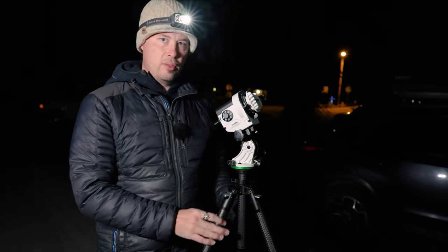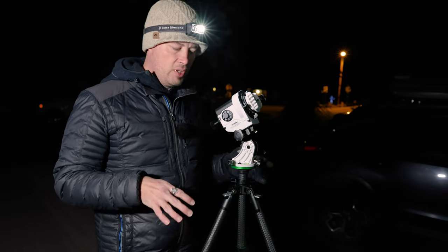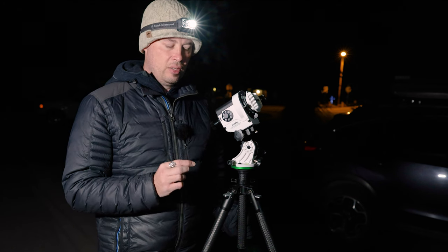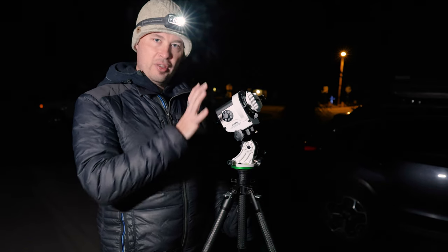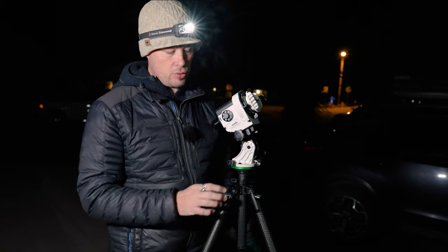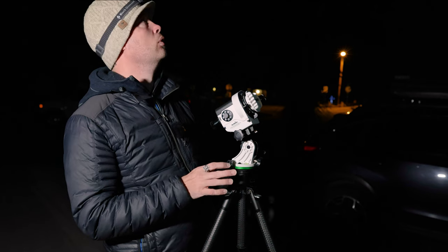Having the driveway is nice because I have concrete and it's level. I always want to make sure I'm level first. The next thing is polar alignment — this isn't going to be a polar alignment tutorial because I don't have that kind of energy right now. What I will say is that once you're polar aligned, it's of utmost importance that you do not move or bump this setup in any way — don't even breathe funny near it. That's more true the longer the focal length you're using.